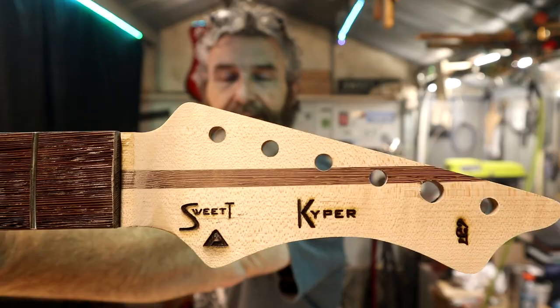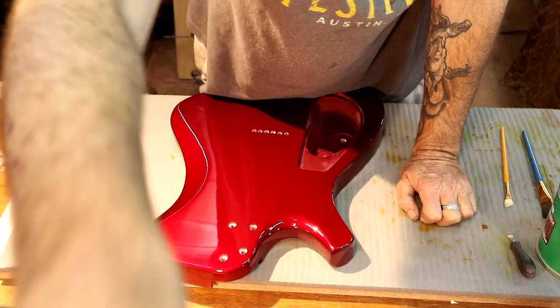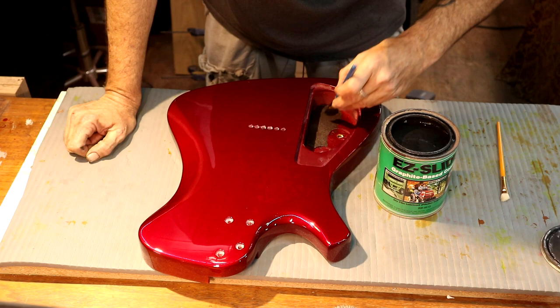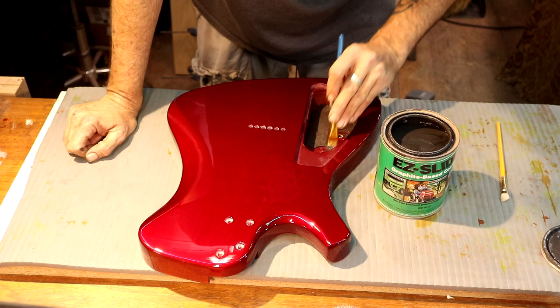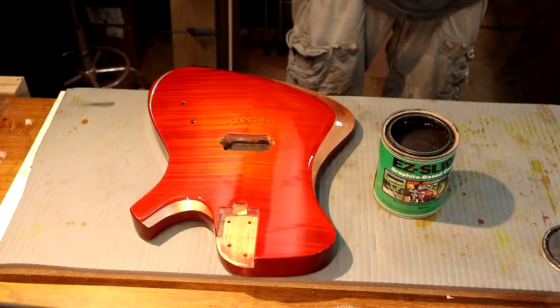I want to get these cavities shielded and the back side of my cavity cover shielded. You guys all know I use Easy Slide graphite base coating — we're going to get a nice even coat this first go around, and I always put two coats on it. Keep it nice and smooth, don't leave any puddles on the surface. We'll come back and give this another coat in an hour or so, once we get some of this fret work knocked out.